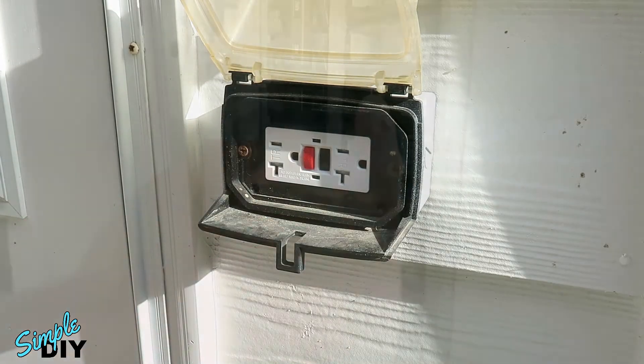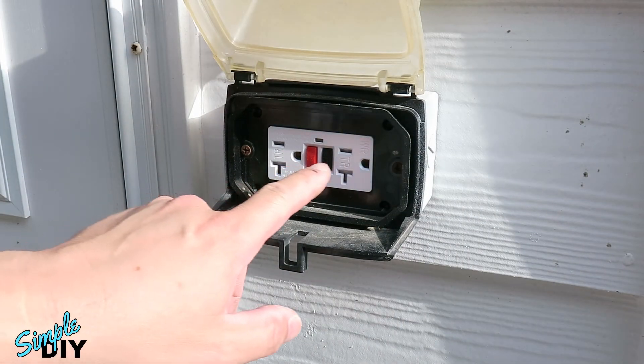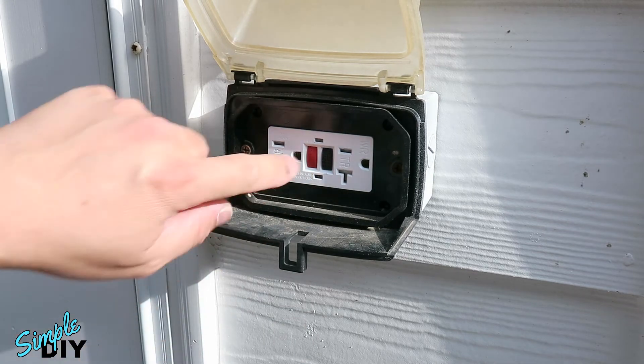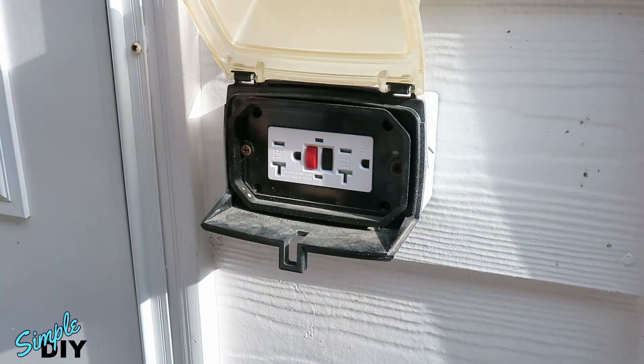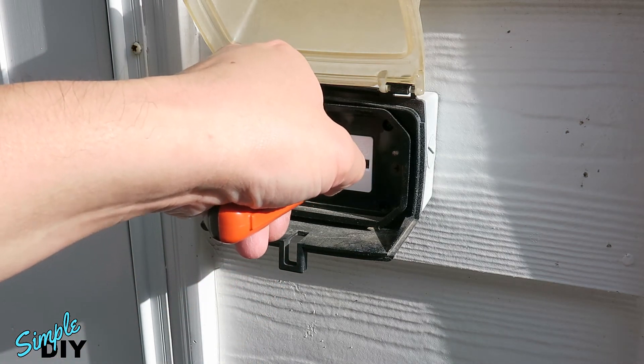Now go and turn on the breaker. With the breaker turned back on, you can do a quick test on the GFCI. Here's the reset and here's the test button. Make sure you push the reset in. I'll use my tester here to check if it's live — yes it is.